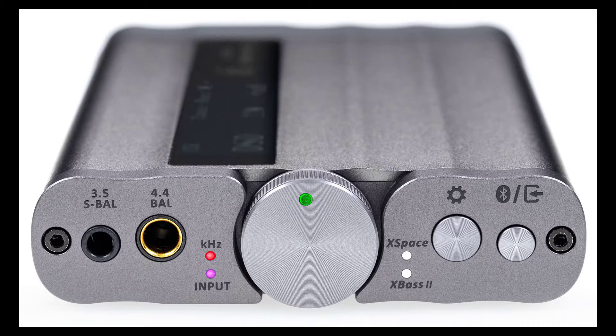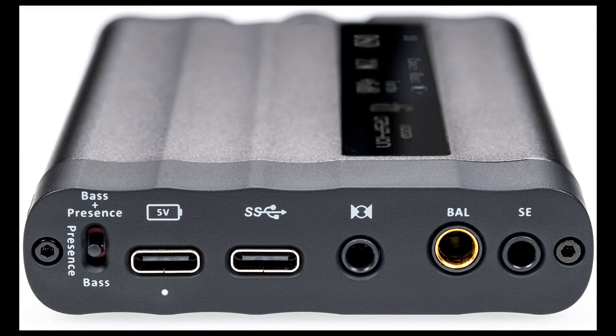It's basically a hi-fi system you can carry in your pocket, with a premium HD DAC and a powerful balanced head amp. So if your headphones aren't quite as loud as you need them to be, this will definitely help you. It's basically a portable DAC amp that is pretty freaking awesome.